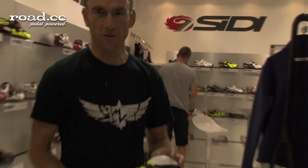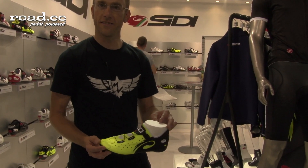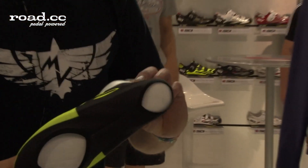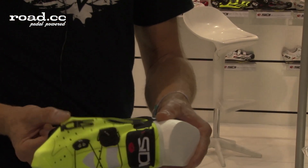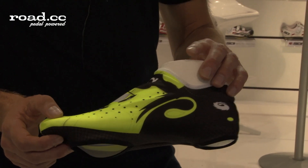What we have here — and you might have seen it already if you follow us on Twitter — is what I'm calling the vanity overshoe. So if you want to adopt that, I'd be very proud. What it is is a very, very thin material overshoe, so useless if you want to keep your feet warm.